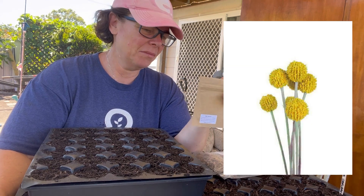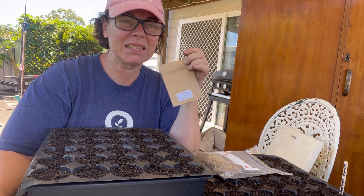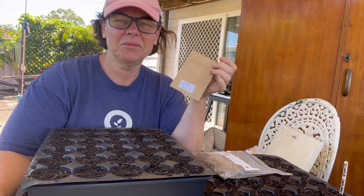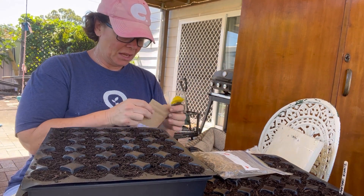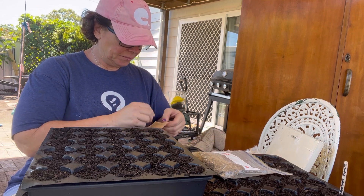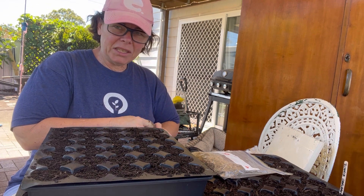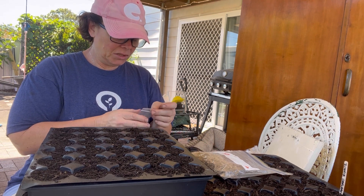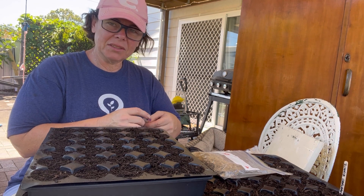Pretty much doing the same thing. Now I'm going to try planting some Billy buttons - this is from nativeseeds.com. I've tried to grow Billy buttons before but had no success. I think possibly I started them too early in the season when it wasn't quite warm enough. I'll give some of them a go now and see how they go. Must be tiny seeds - yeah, they're so small.